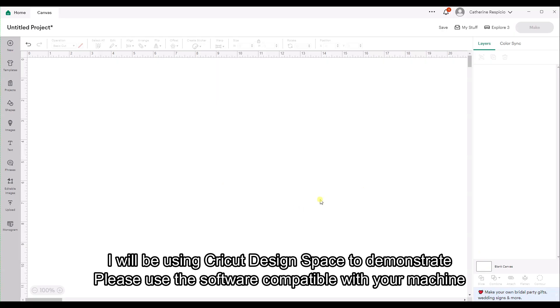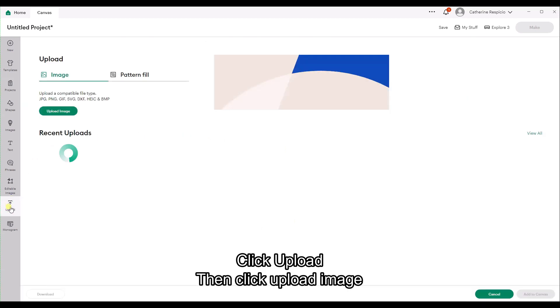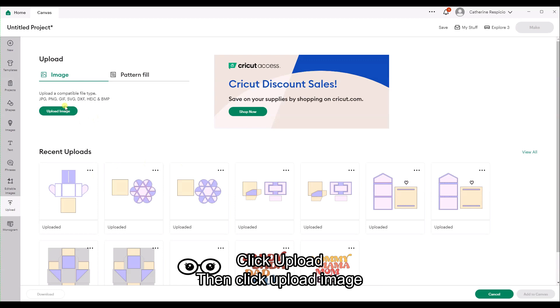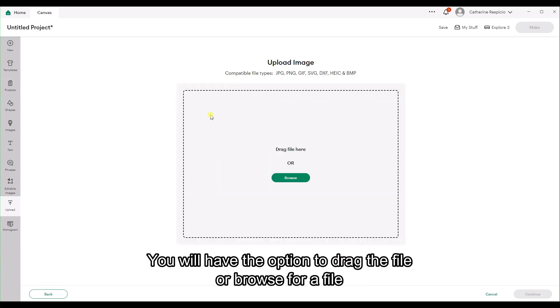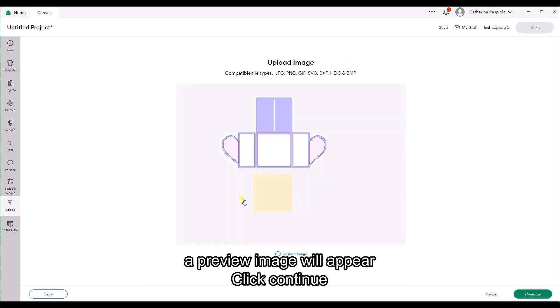How to use the score file. I will be using Cricut Design Space to demonstrate — please use the software compatible with your machine. Click Upload, then click Upload Image. You will have the option to drag the file or browse for a file. I will drag the file. The file is called heart lock score underscore SVG. A preview image will appear — click Continue.